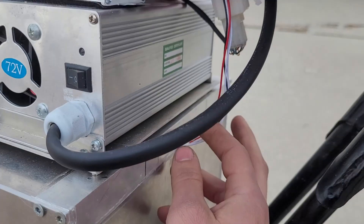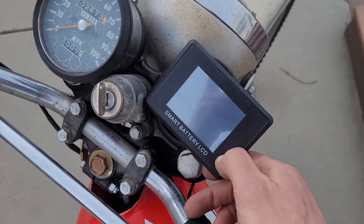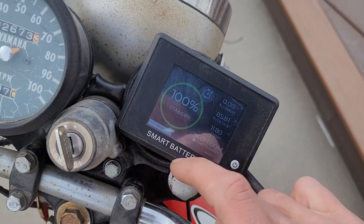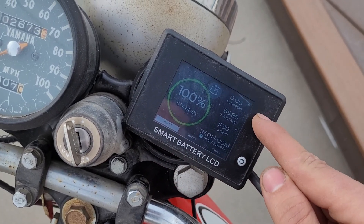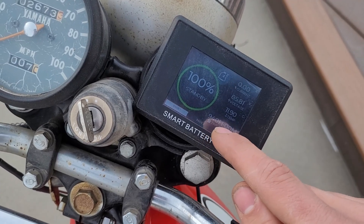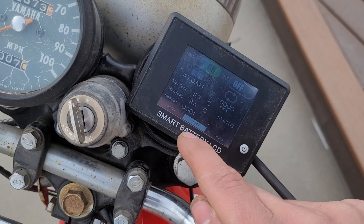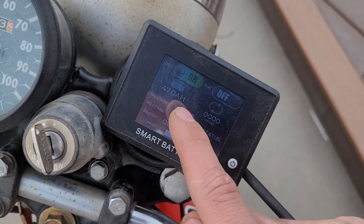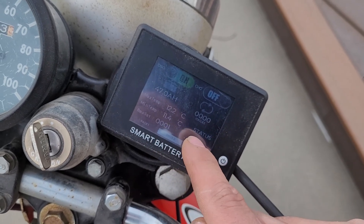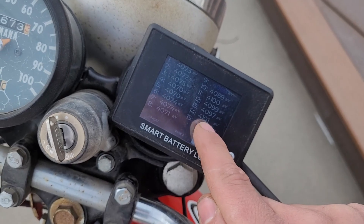Coming out the front here, I have a data cable for my display. This display is a touchscreen, which is pretty cool. It tells me my voltage and the current I'm drawing. Since I'm not riding right now, it's not showing me how long I have until empty. It gives me the temperature. The second page tells me how much capacity I have remaining, how many times I've cycled the battery, and then all my individual cell voltages.